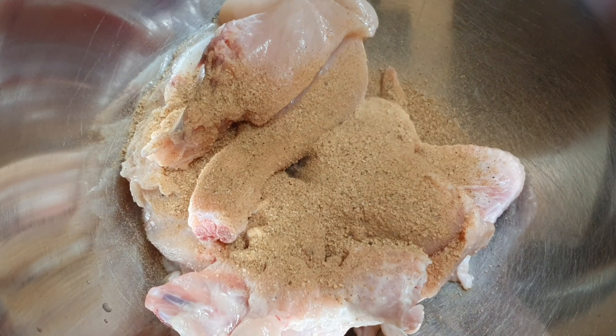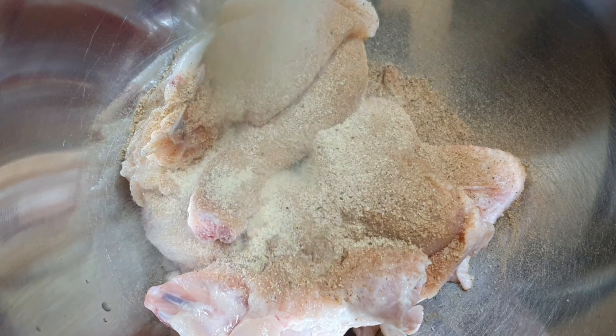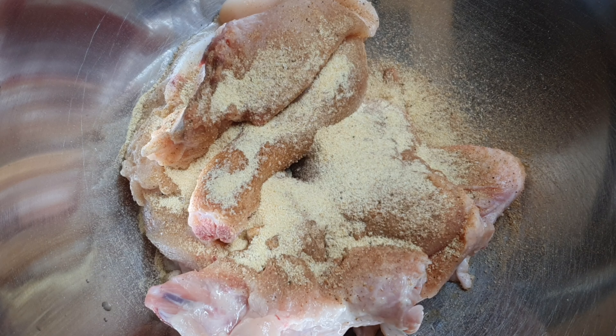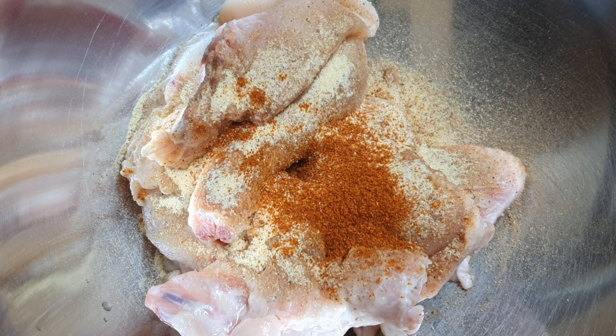I've been seeing this recipe going around — mustard fried chicken. I was like, what? Surely not. But it kind of looked appealing, so I said yeah, let me try it. All the ingredients I used I will leave in the description box for you.